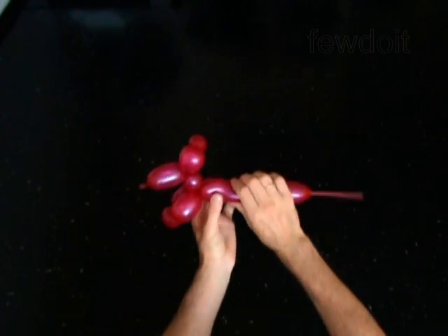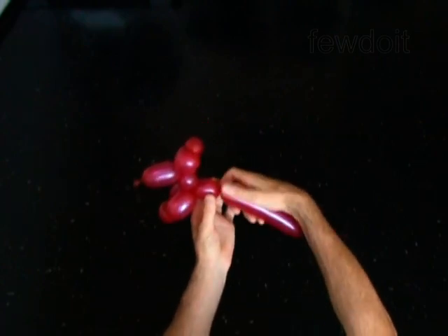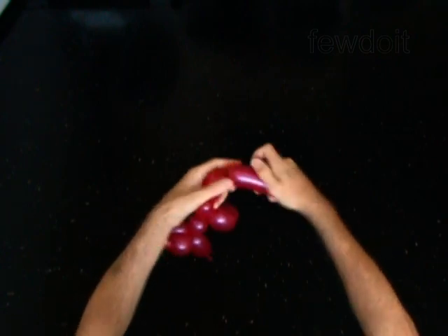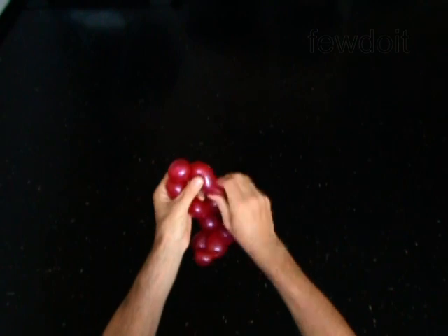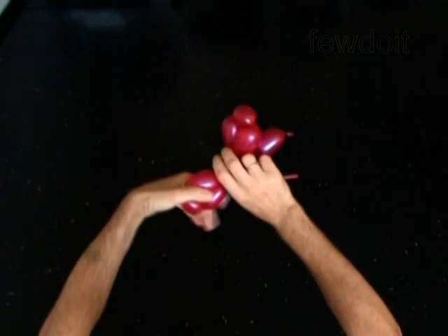Twist the ninth 2-inch bubble. The next 3 bubbles you twist to make the rear legs. Twist the tenth 2-inch bubble. Twist the eleventh 1-inch bubble. Twist the twelfth 2-inch bubble. Lock both ends of the chain of the last 3 bubbles in one lock twist.